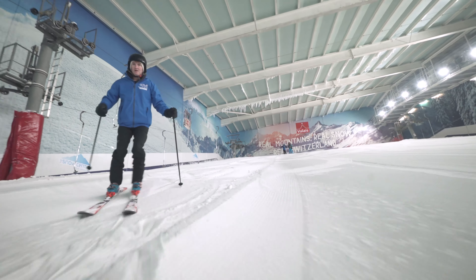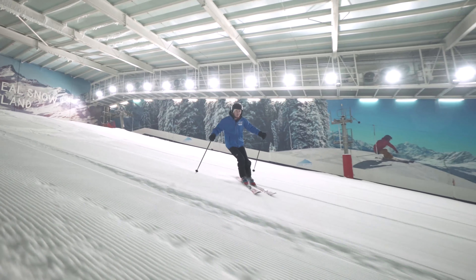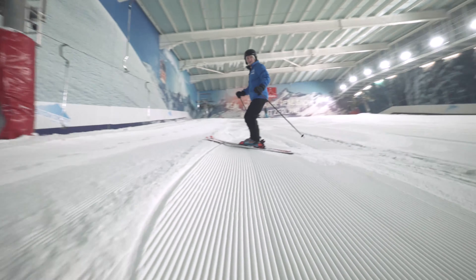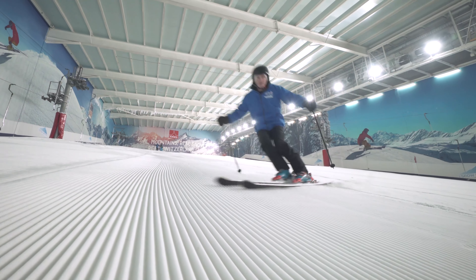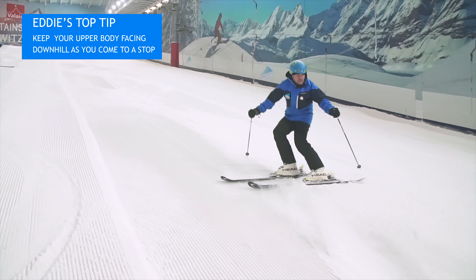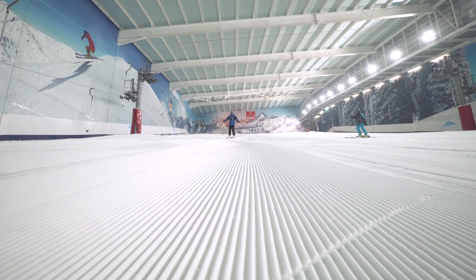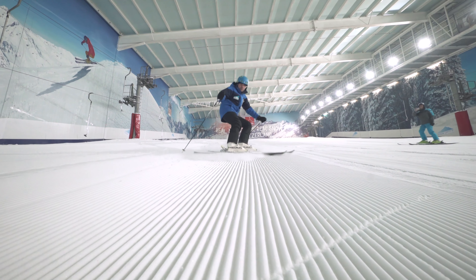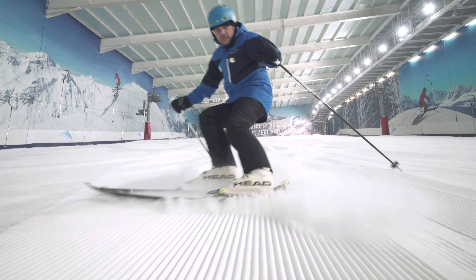To prepare for a hockey stop, practice skidding turns across the slope. Now reduce the radius of the turns. Practice setting the edges so the skis bite. As you gain confidence, allow the speed to build, resulting in a fantastic hockey stop and it'll really impress your friends.